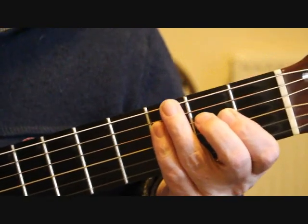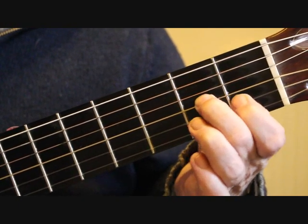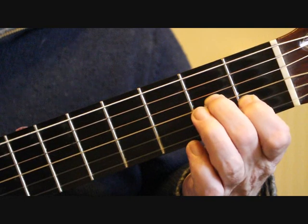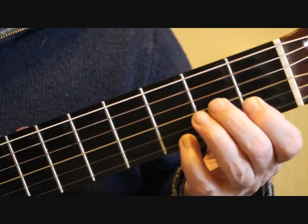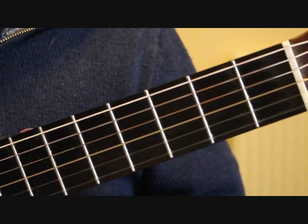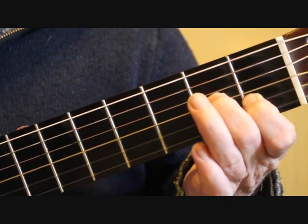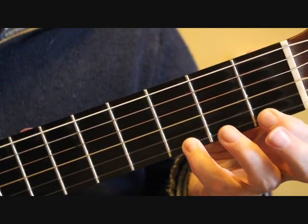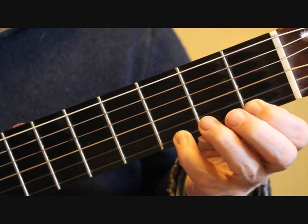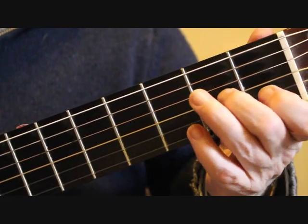Bar 20 starts again with our C and A — second finger on the third string, first finger on the second string, first fret. We play the two notes together — third string and second string — then the open first string. Now we've got a little scale passage running down: F at the first fret, then E, the first string open. There is a grace note here: before playing the F, place the little finger on the third fret first string, ready to play G, and do a quick pull-off down to F on the first fret first string. Then play the open first string.